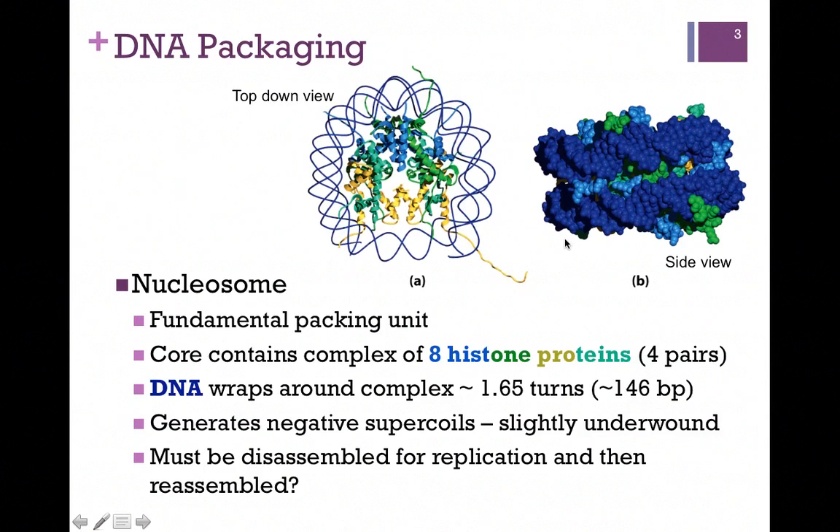On the right, we have a side view. You can see the DNA double helix wraps around about one and a half times and the histone complex in the center. As we wrap the DNA around the histone complex, that generates negative supercoils, meaning it's slightly underwound, and that makes it easier to separate the DNA strands.